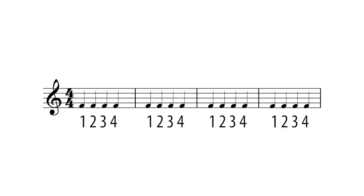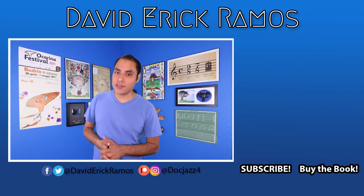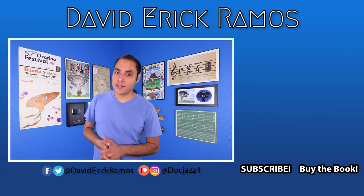That was a lot of information for one video, but you have a whole week to review before our next lesson, where we'll be learning the first five pitches for your ocarina. If you'd like to grab a copy of my book How to Play Ocarina, the link is in the description below. A very special thank you to my patrons for making these videos possible — check out my Patreon page at patreon.com/docjazz4 where you can download MP3s, backtracks, sheet music, and more. Thanks so much for watching and I'll see you in the next lesson.